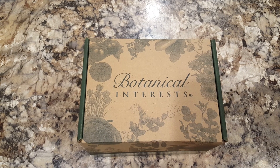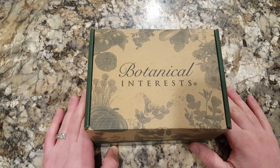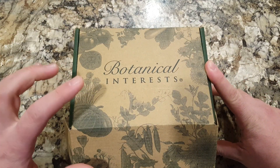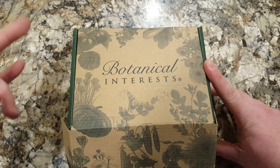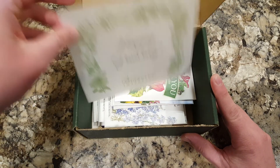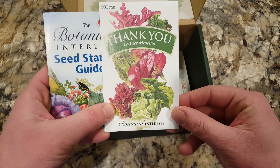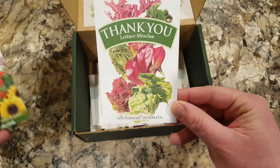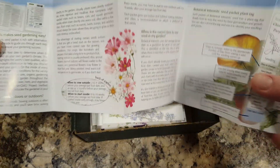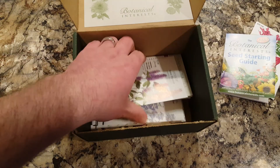Hello gardening friends, just wanted to do a quick video. I got my first purchase from Botanical Interests in the mail and let's open it up together and see what we got. One thing I liked about this company is their artwork and illustration, not only on their box but on their seed packets as well. Like most seed companies they throw in one or two free seeds — looks like some type of lettuce mix — and there's also a little seed starting guide brochure.